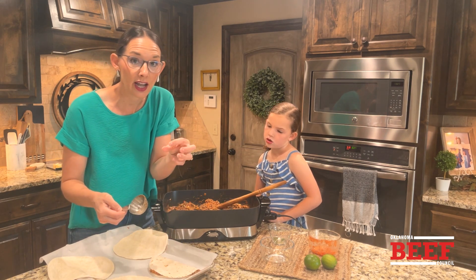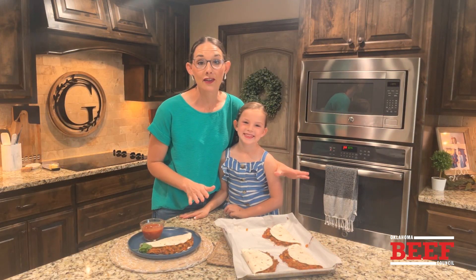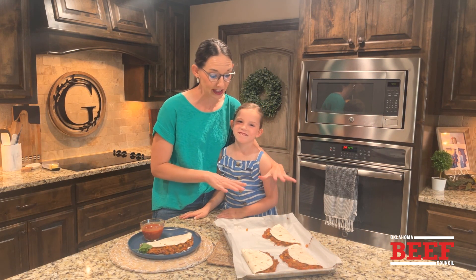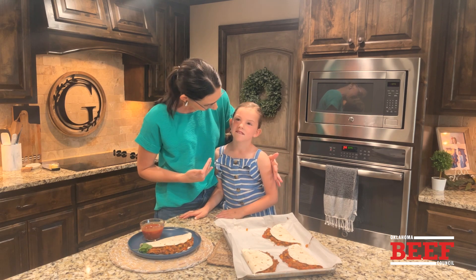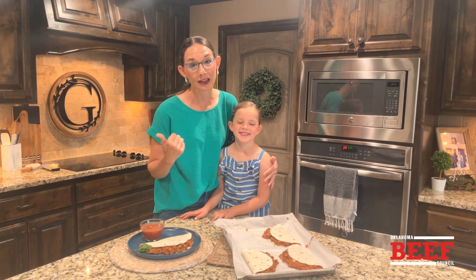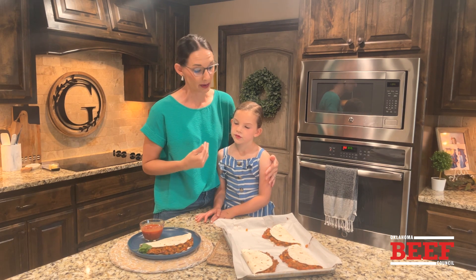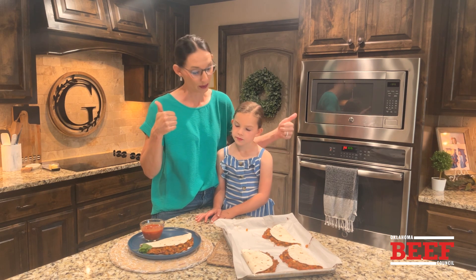Press it down — that cheese is going to act like glue so they're not going to pop back open. The quesadillas have been in the oven at 350 degrees for 10 minutes. They're hot and bubbly — are you ready to eat them? He's ready! We're going to serve them with some sour cream, maybe some guac and salsa. This is going to be an easy meal in a matter of minutes that's going to please the whole family. Win-win.